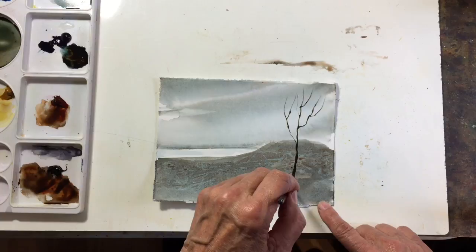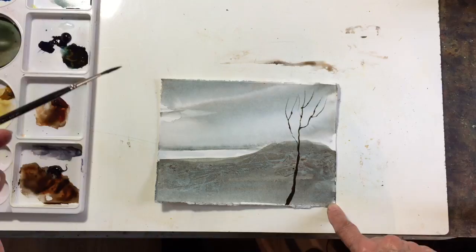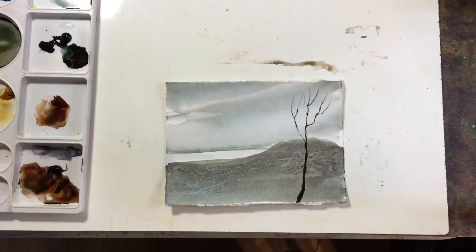Maybe make the bottom a little thicker, then I'm going to put some leaves on that. I'll add a third color to this — just to have a little bit of green in there.